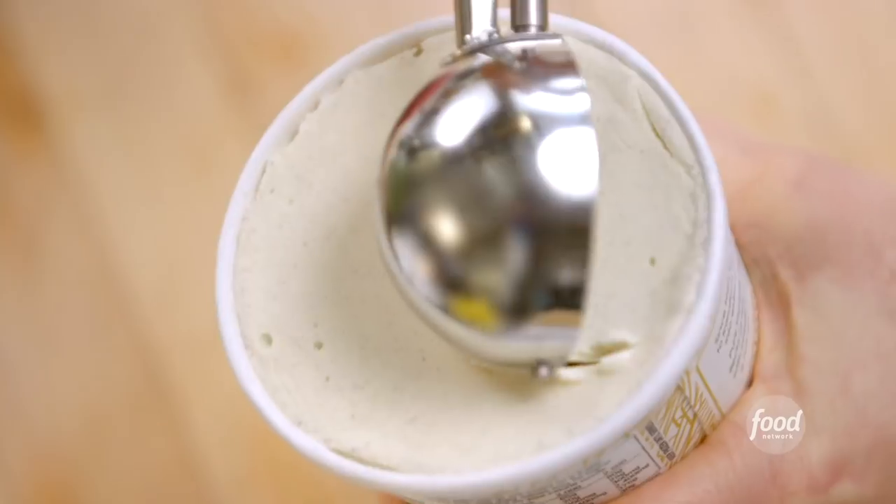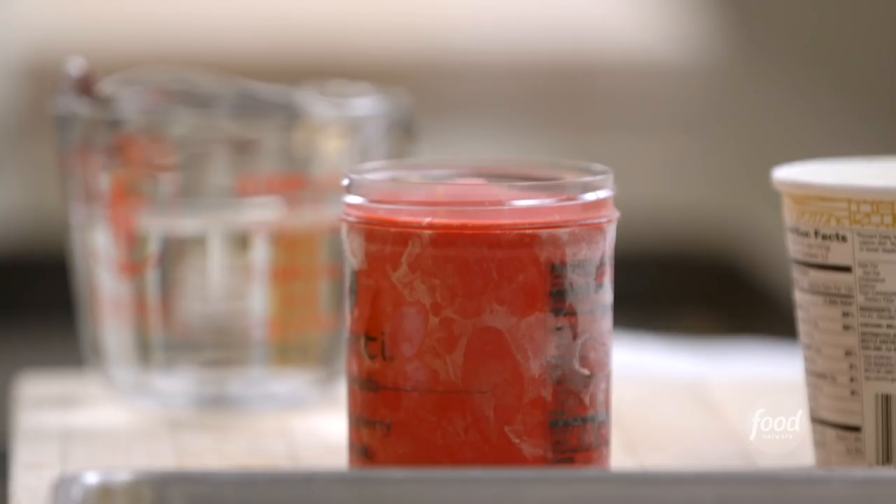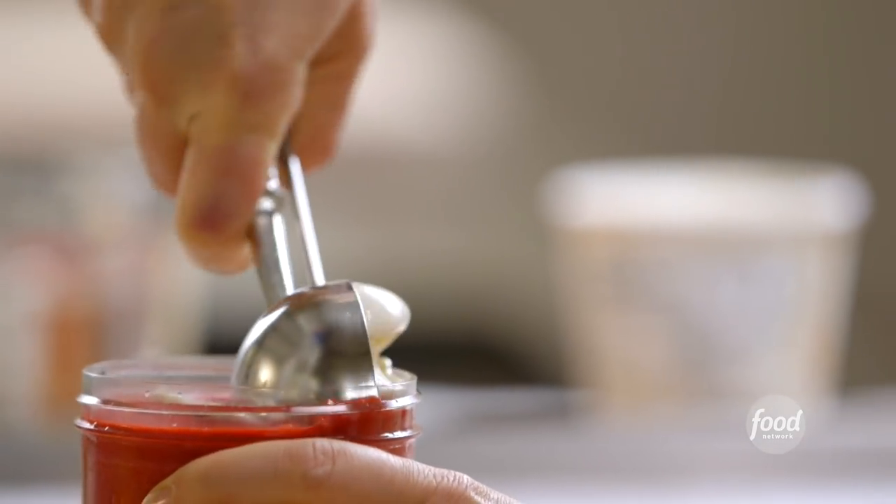Next is the ice cream. I want a round scoop that's half raspberry sorbet and half vanilla ice cream. I do half a scoop with vanilla, and then just fill the rest of it with raspberry sorbet. How easy is that? I love raspberries and cream, so this is a great combination.